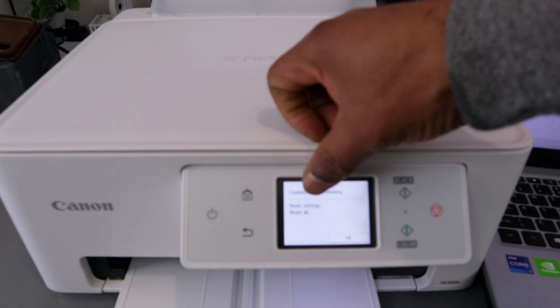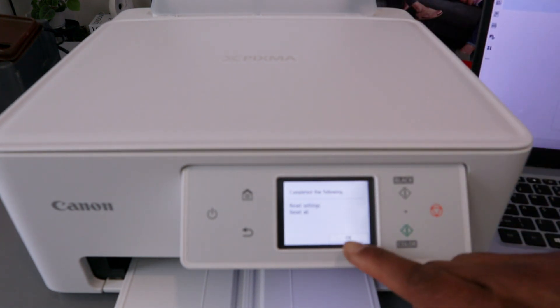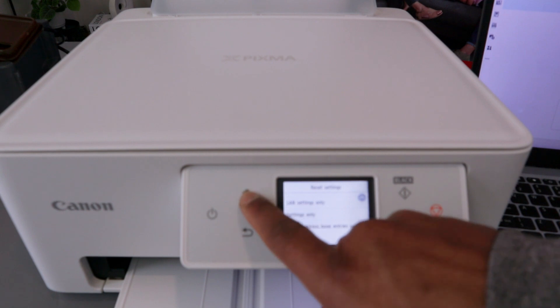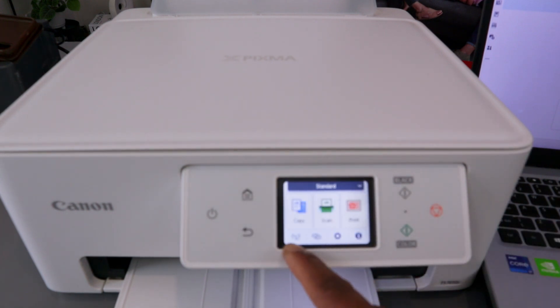It confirms: Reset Setting — Reset All. The printer is now reset. Select OK, then go back to the home screen. You can see that Wi-Fi is no longer connected.